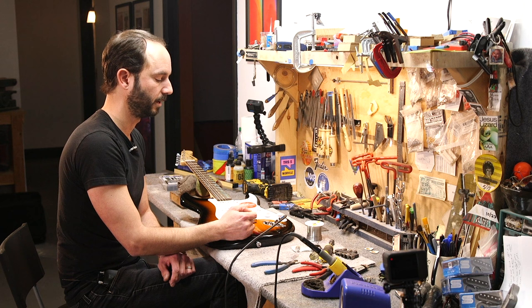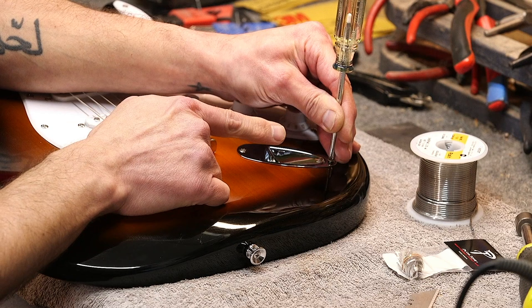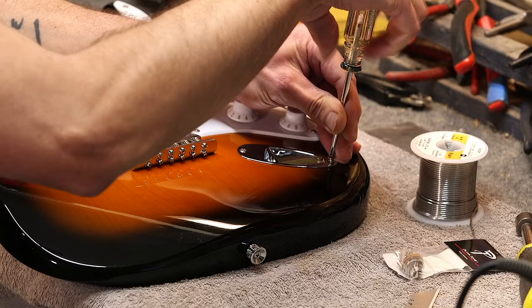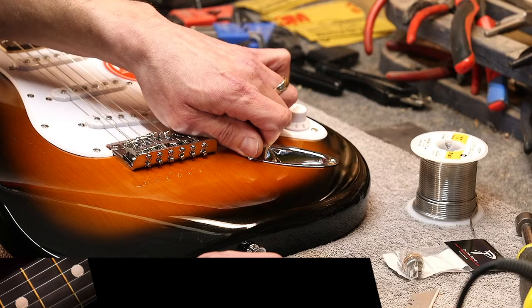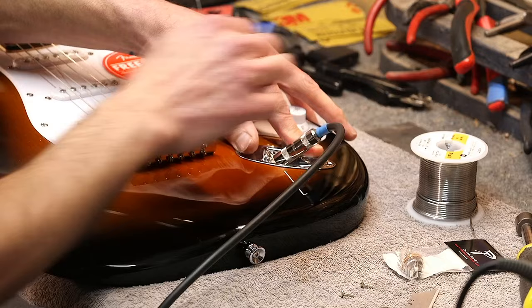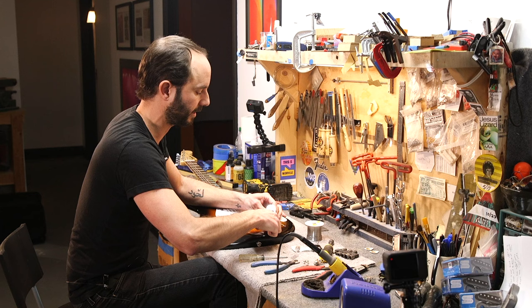One thing that can happen with the output jack is probably one of the most common repair issues you're going to run into. I'd like to mention too: whenever you take any screw out of a guitar, notice where I'm holding the Phillips — I'm holding it at the bottom. That keeps you from scratching it. We do not want to scratch the finish; we want to keep it clean. So hold the screwdriver at the bottom to remove the screw. Sometimes the nut on the output jack gets loose.